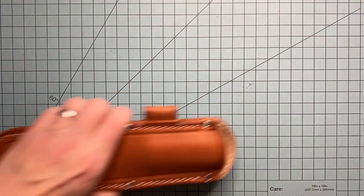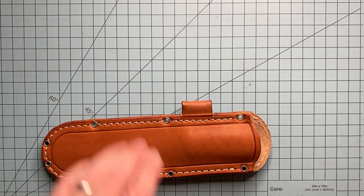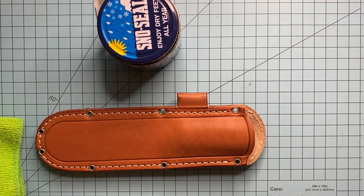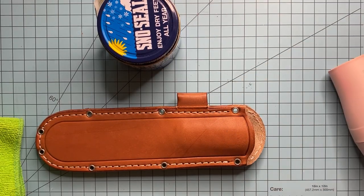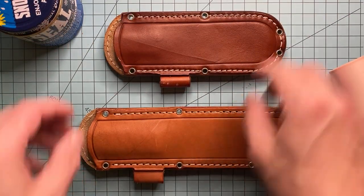So we'll go ahead and remove this very cool Bark River Aurora 2, and get started. All you'll need is your Snow Seal, a rag, and a hair dryer. I just got my wife's hair dryer here.